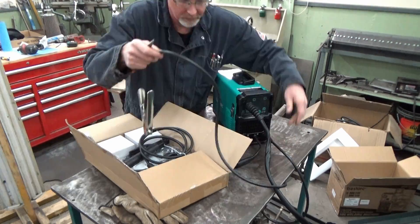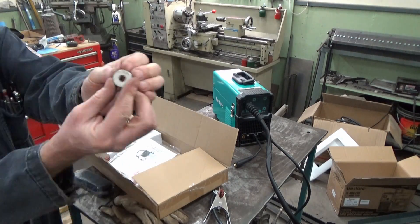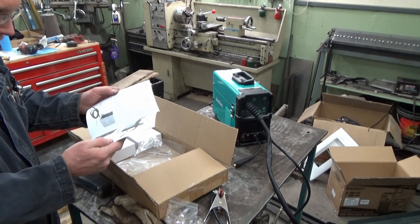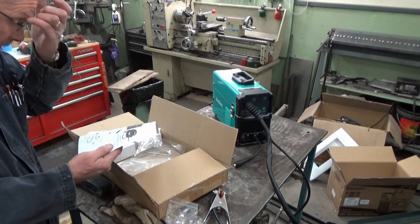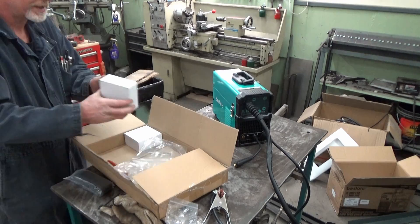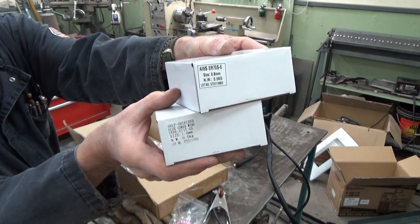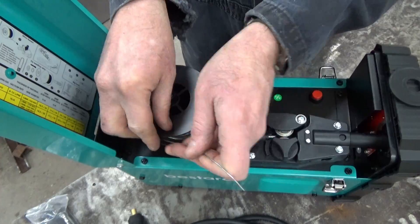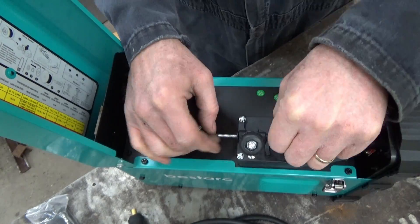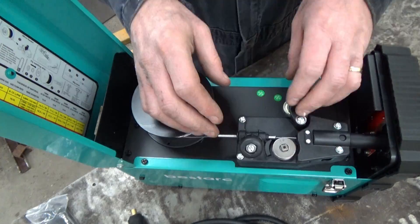The kit consists of all the stuff you would normally see in a welder. It has a reasonable stinger for doing stick. It's got its own kind of way of doing rollers to feed the MIG wire. The instructions are okay — they're not really a manual on how to weld, just the basics on setting up and operating. There are two spools of wire, flux and solid core. There's a little plastic wheel you need to put down before you put the wire through, which I figured out a little bit later on.